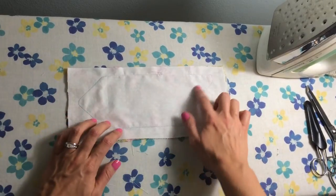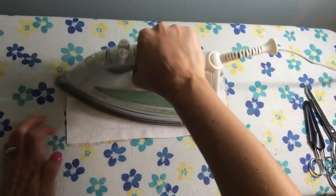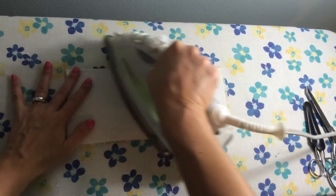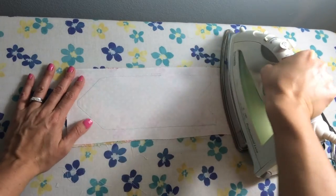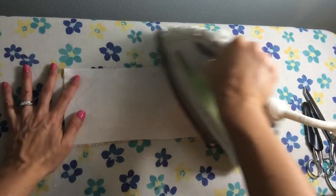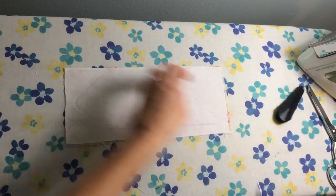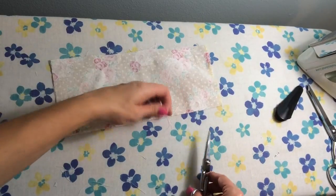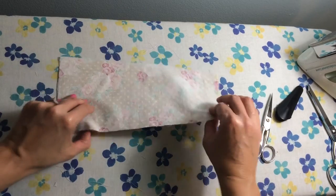The first thing we want to do after sewing our seam is iron our piece before doing anything else. You always want to do this when sewing — it sets your stitches, makes them look straighter, and makes the whole finished piece look cleaner. This is definitely not a step I would skip. I also forgot to trim my little thread tails, so I'm going to do that right now and cut those off.